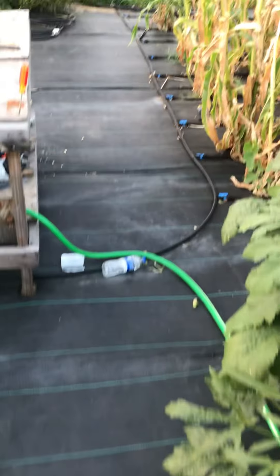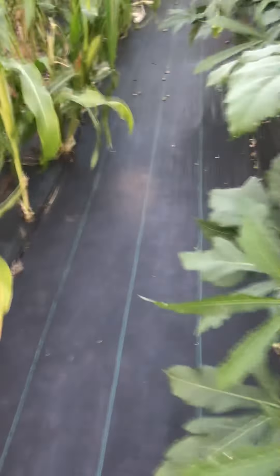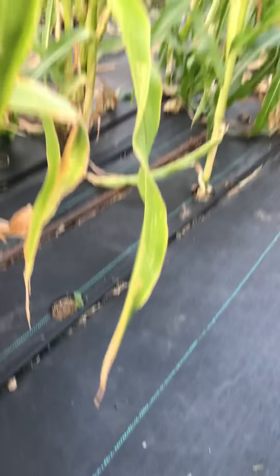Some guys are asking how I plant them. What I do is I use weed barrier, and then because I hate weeding, you take a little torch and cut or burn a little hole, like that. Then you just plant your seed in there. I have drippers — these are soaker hoses, natural drippers with a little emitter every 18 inches. You can shut them all off individually or whatever.